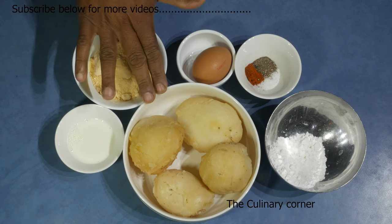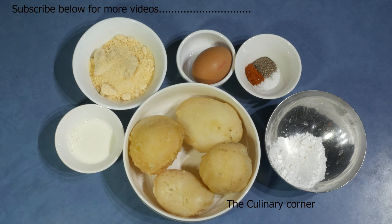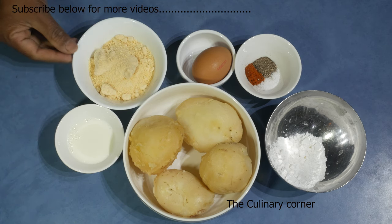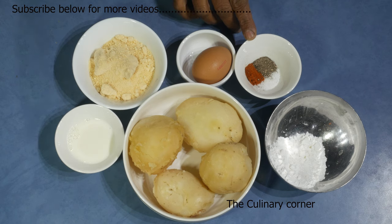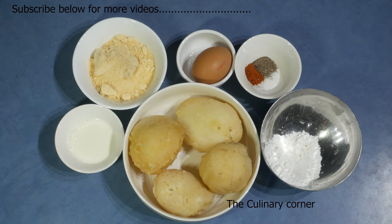These are the ingredients: 4 large potatoes or 500g boiled potato, 30ml milk, 50g parmesan cheese, 1 egg, salt, pepper and paprika to your taste, and 15g cornstarch or tapioca flour.